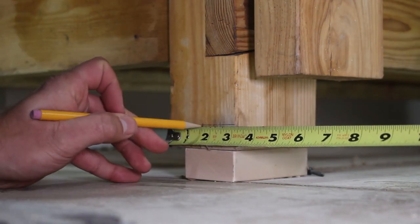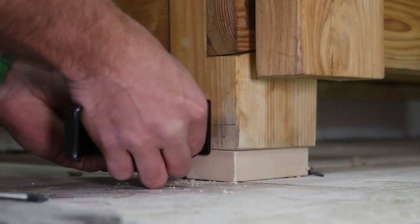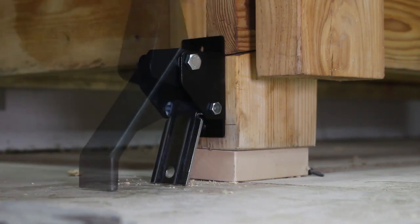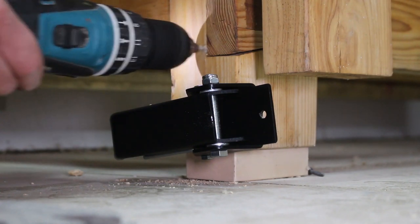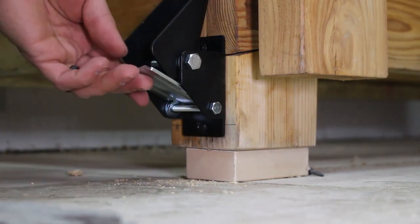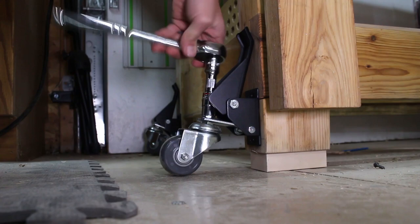I mark the center of the workbench leg and then pre-drill for the mounting screws. I place the bottom screw in by hand and then use an impact driver to bring it home — a drill would work just as well. After marking the top hole, I rotate the caster and pre-drill for the second screw, then rotate the caster back into position and drive in the second screw. Next I grab the caster itself, lock washer, and a nut to secure it to the lifting mechanism, tighten by hand, and then secure it with a socket set.